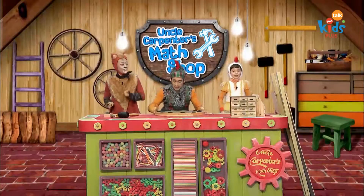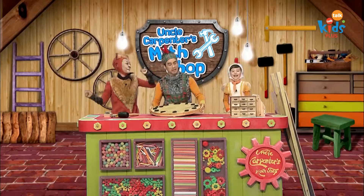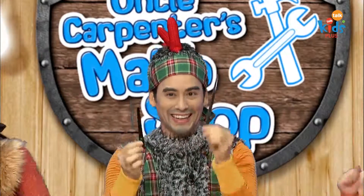Tick-tock, tick-tock, let's tell the time. Tick-tock, tick-tock, let's look at the clock hands.